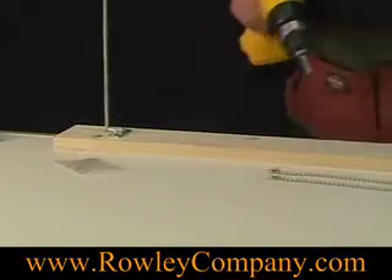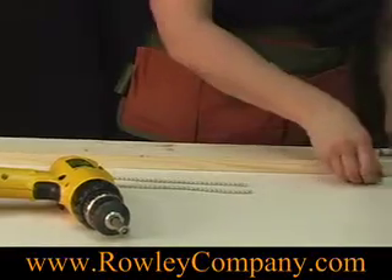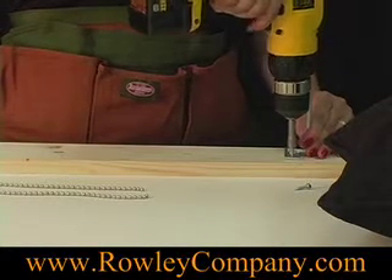I've got the pillow holder about 30 inches apart, and this will do anything larger than an 8-inch pillow. If you've got a pillow that's smaller than 8 inches, then you'll want to put this a little closer together.